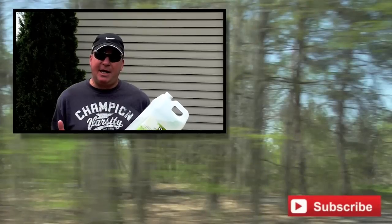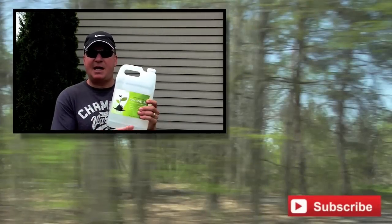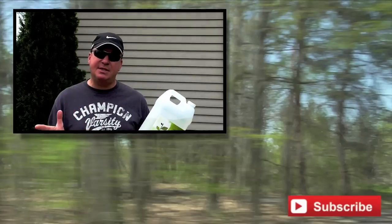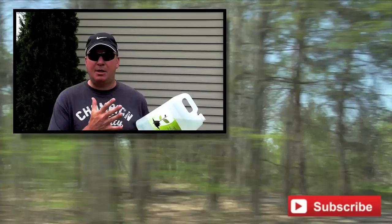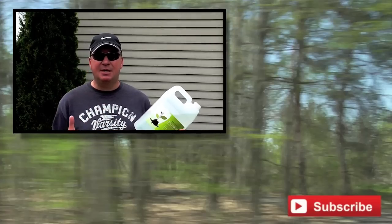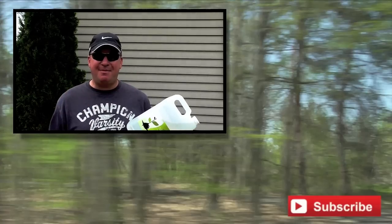Please subscribe to my channel if you haven't done so yet. Thanks for watching. I'm planning a video in a few weeks showing a side-by-side comparison of 20% vinegar versus the store-bought 5%, and I'm also going to do a shootout with apple cider vinegar to see how that works. Hit that red subscribe button — see you next time.